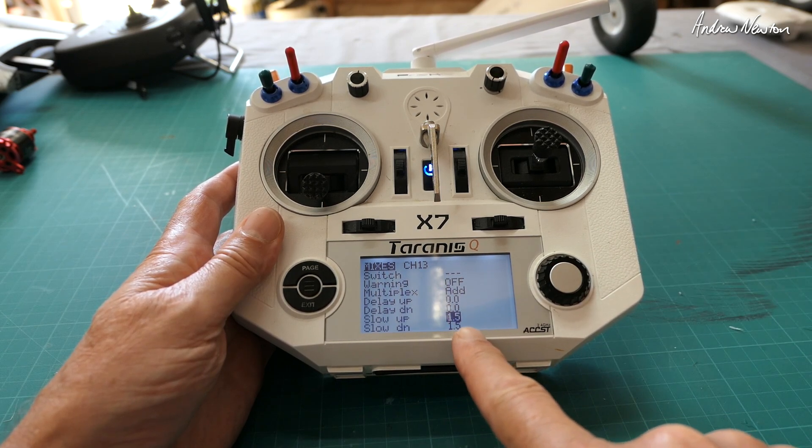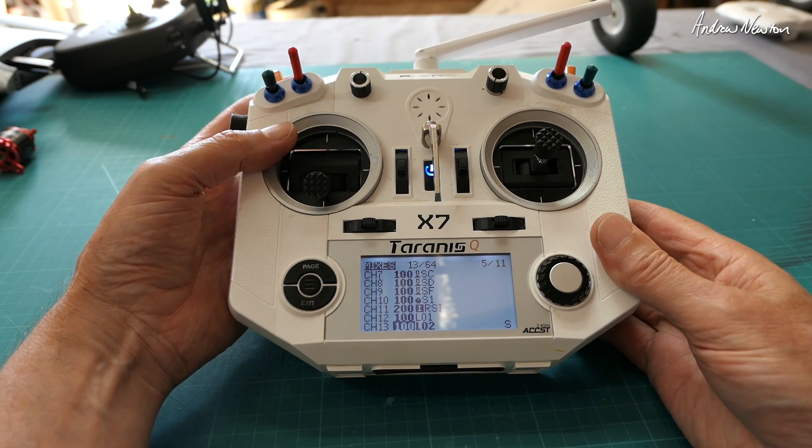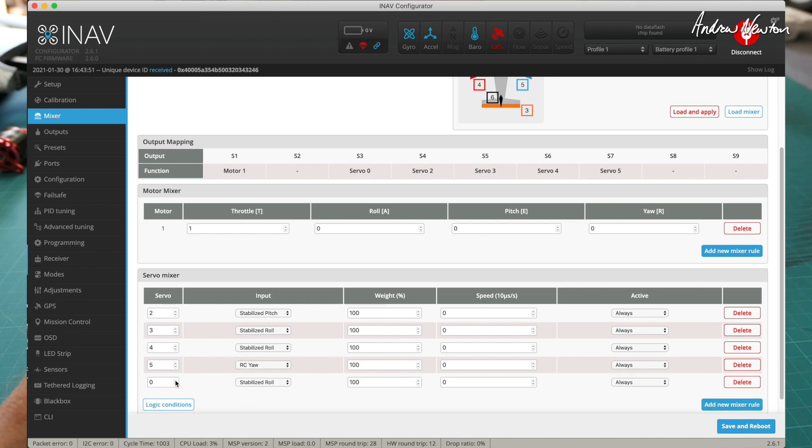Edit that so the source is logical switch 2, and for that nice delay we put in 1.5 seconds slow up and 1.5 seconds slow down. Then you go to the iNav mixer page and assign channel 13 to one of the servo outputs, and plug your flaps into that servo output on the board.